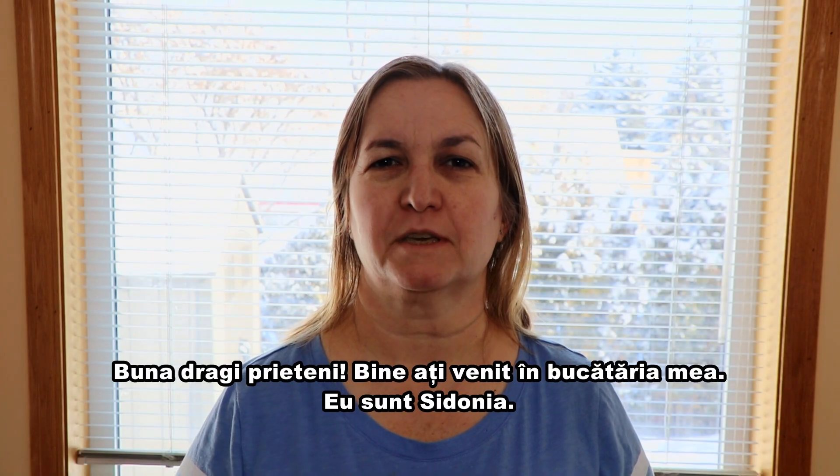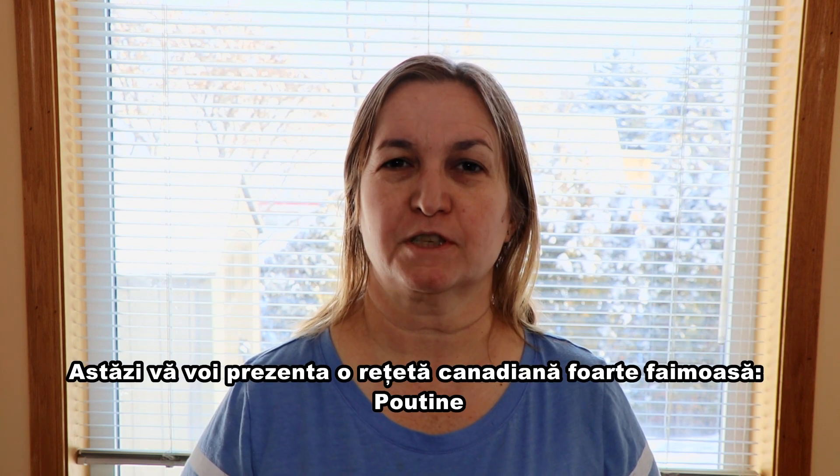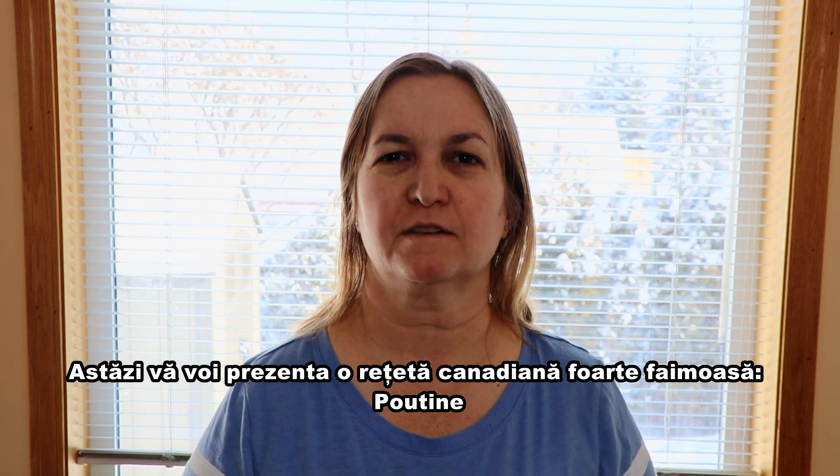Hello my friends! Welcome to my kitchen! I'm Sidonia and today I'm going to show you a recipe which is very famous in Canada. It's called Poutine.